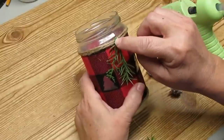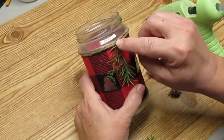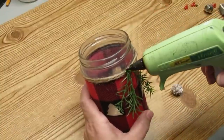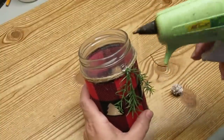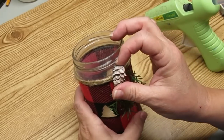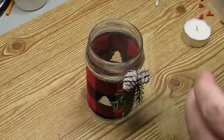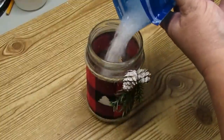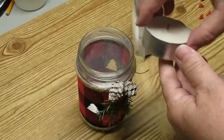I'm going to be adding a little bit of greenery and some frosted pine cones from the Dollar Tree to make this look more festive. The jar looks pretty cute on its own but I decided to add some Epsom salts into the bottom portion just to make it look like snow, and then I'm going to add a tea light.